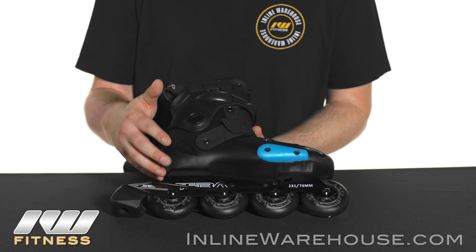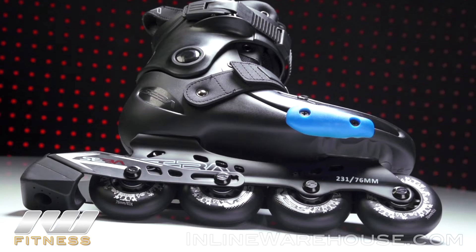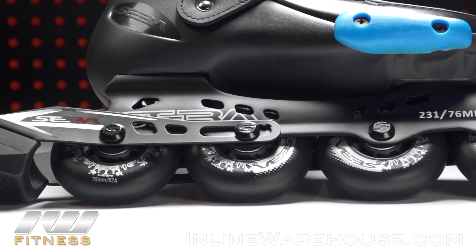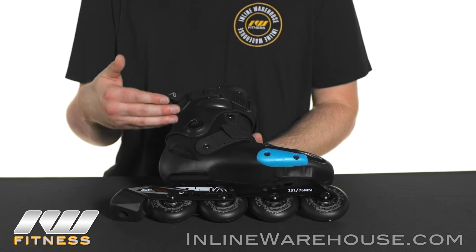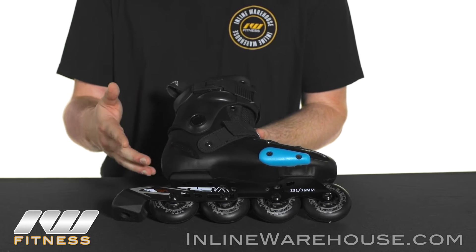Starting off with the wheels, we have the new SEBA Street King wheels in 76mm, 82A hardness, which is going to be great for all types of surfaces. You'll have ABEC 5 bearings for a nice smooth roll. This comes on the X-Series SEBA frame, which is a good sturdy frame. It gives a lot of stability for kids so it'll be nice and easy for them to learn on, and it does come with the brake attached — no muss or fuss about it.